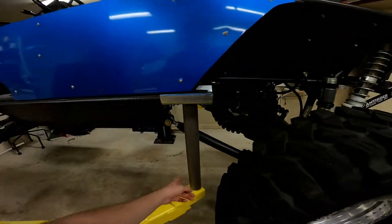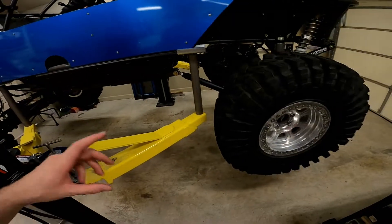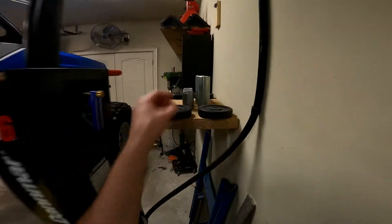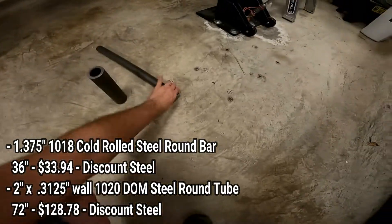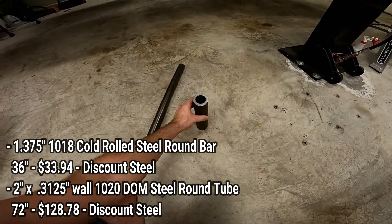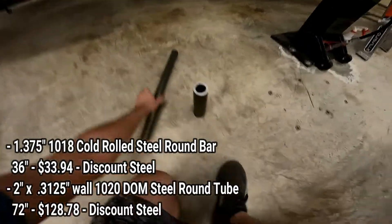Item number four is something not everybody will need to do — it depends on the type of vehicle you're using the lift with. That is making a set of bigger standoffs. You can get three-inch and six-inch standoffs from Max Jacks, and they don't recommend stacking too many together. What I wanted was one solid standoff that would give me the most lift height possible to take advantage of my full ceiling height. So I bought some solid tubing — I'll put the sizes on the screen.